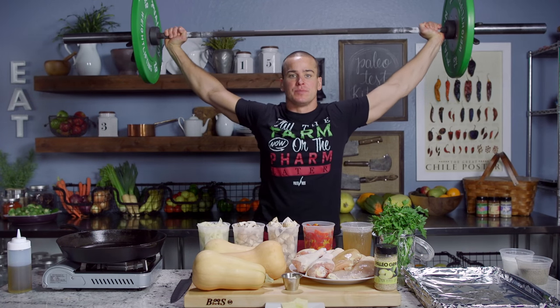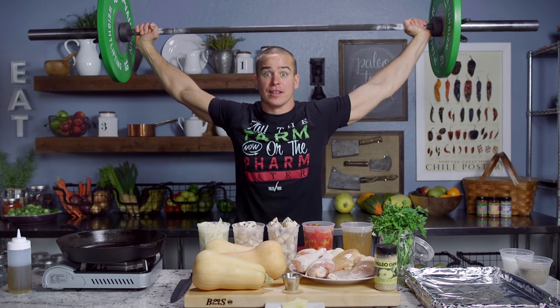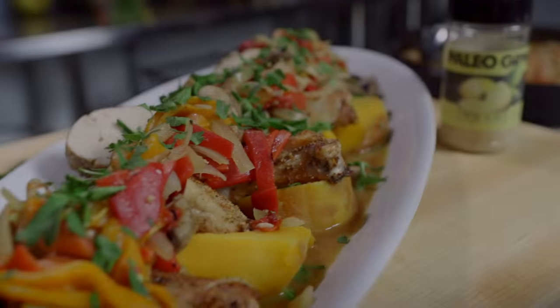Hey guys, I'm doing overhead squats, but I'm about to cook something finger licking. Be sure to stick around for my lemon pepper chicken.